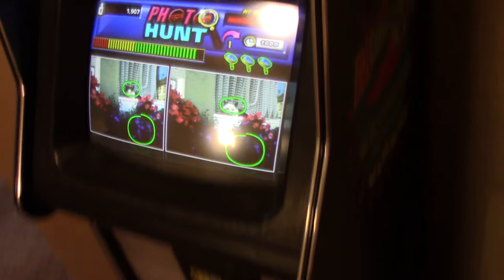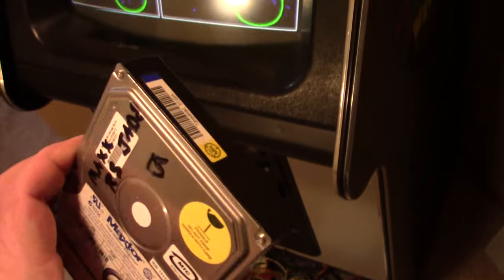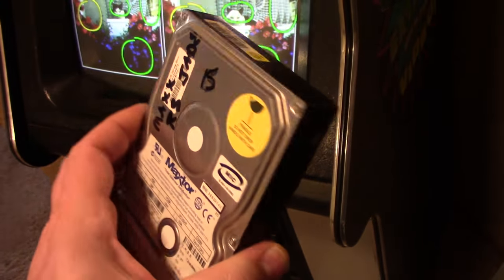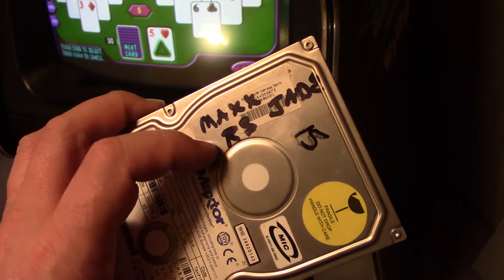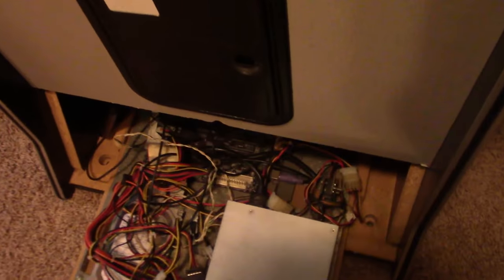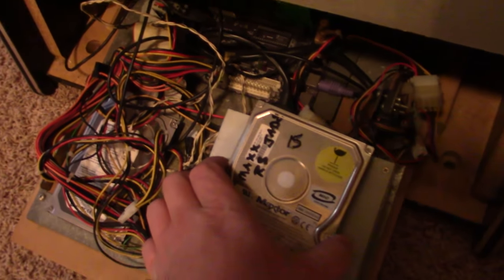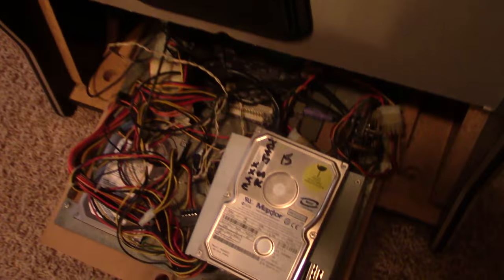I hooked up the original drive into my PC and used a cloning software to do a complete sector-for-sector read, and dumped it to my hard drive in my PC. When I got the new drive, I went ahead and dumped the clone data straight to the new drive sector-for-sector, put it in, booted it up, and it's working perfect. I was able to successfully clone the original drive.